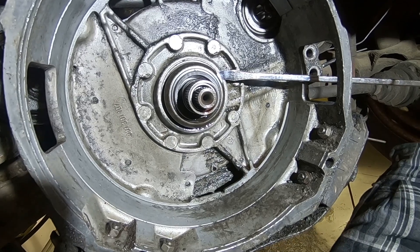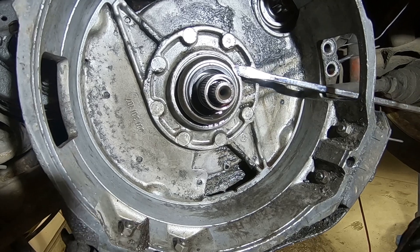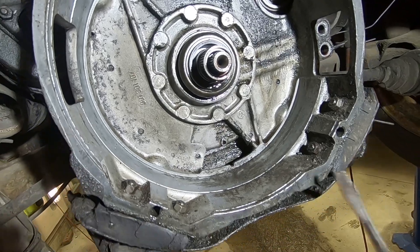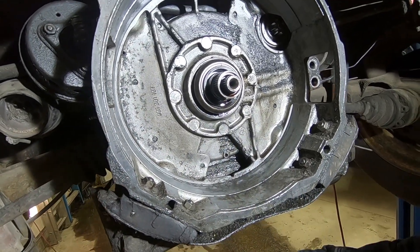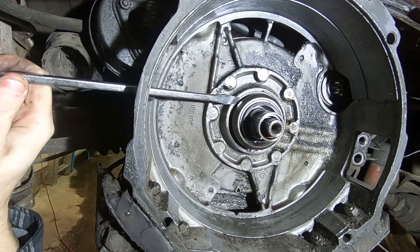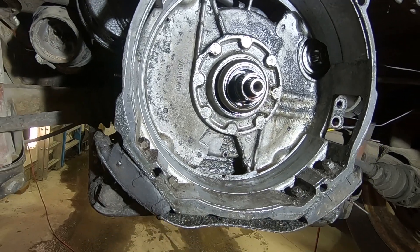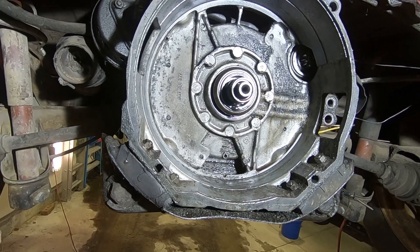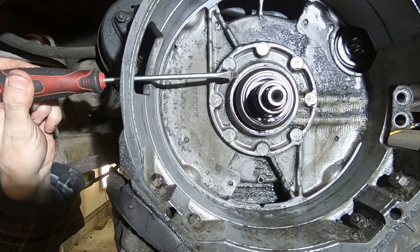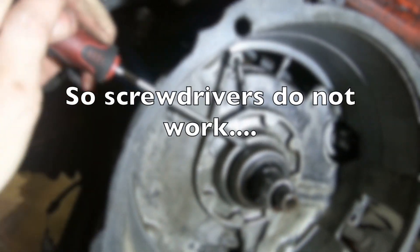Hopefully this sucker will start to move. The leverage isn't there. I didn't realize the rear wheels are kind of in the way with this. I need an in-between length. I've got my pry bar.